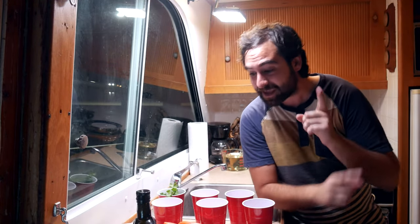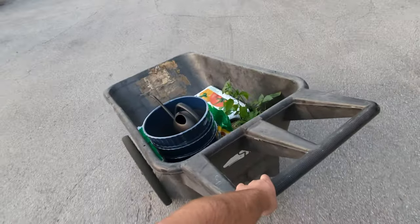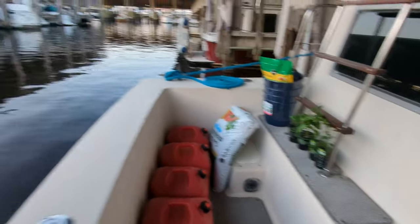Ahoy! My name is Cullen. This is my 1978 Chris Craft Corinthian, and in the last four months, maybe even less, I've been growing pepper plants on my boat. Yeah, you can actually do that if you have enough space, enough sunlight, and everything.